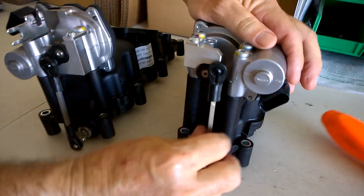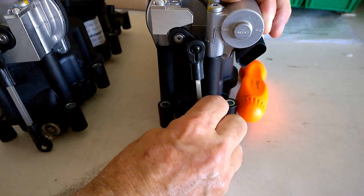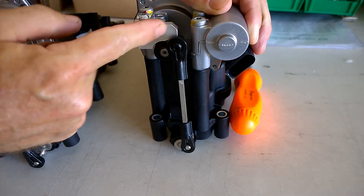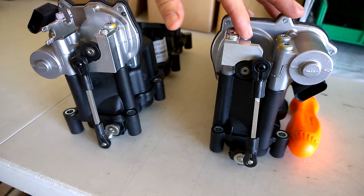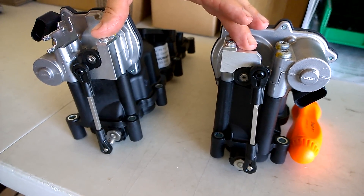That'll limit the travel of the motor arm and keep it from going too far, which is the cause of the error code. So you've got this nice big stop here. When you buy the V6 TDI manifold fix, you get one left and one right fix, and it fixes both manifolds. That's it.